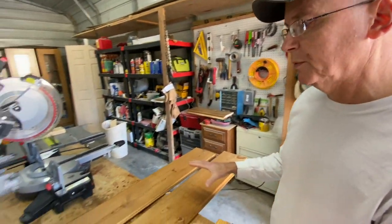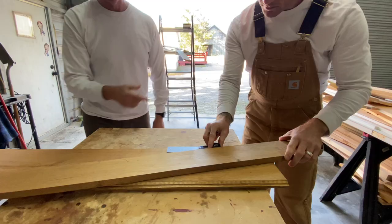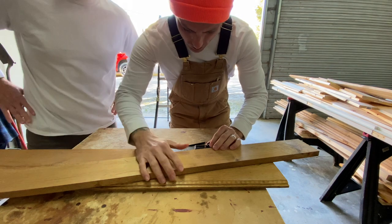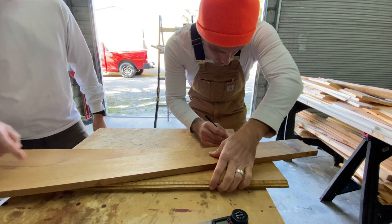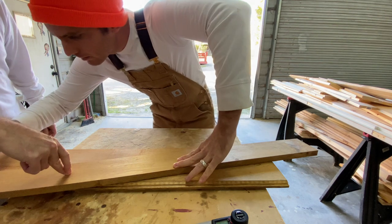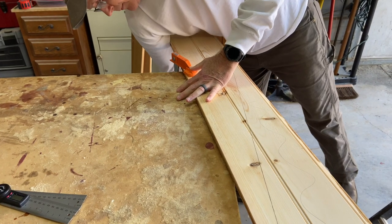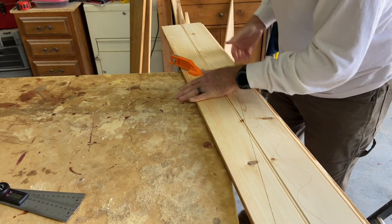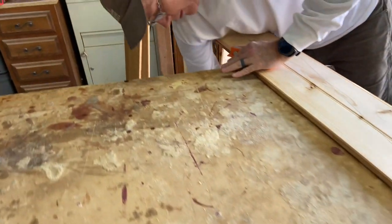These two boards here will be plenty for the rest of that one line we're going to be working on, and they're already stained. I had thought about making it all just one board, but I would have had to stain an entire new board, and I want to save some for other work. These were left over from other cuts — why not use them? We'll have a little seam in the middle, but that's okay. You kind of expect that. We've got enough clearance for the jigsaw.